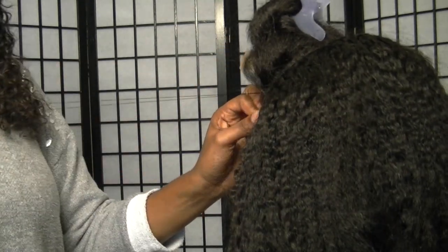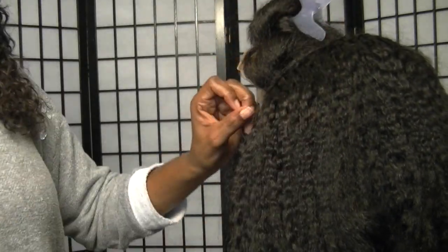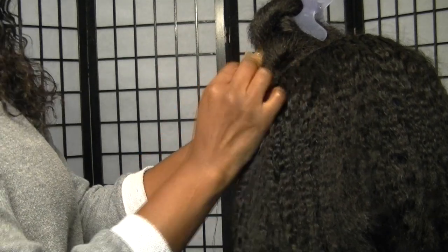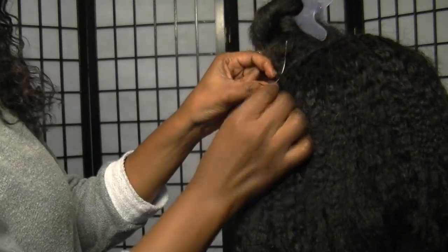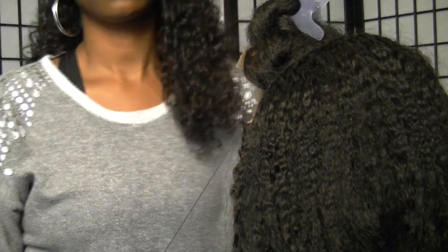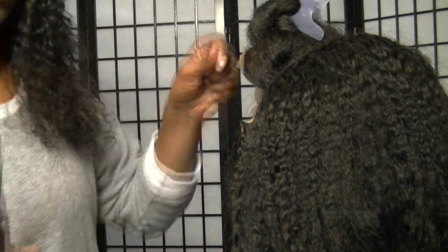Here we're at the end of the other side of the closure and I had about a three to three and a half inch piece left that I cut off and stuck into the back part of the wig. I found a little space and sewed it all the way down so that we got all of the bundles in there.